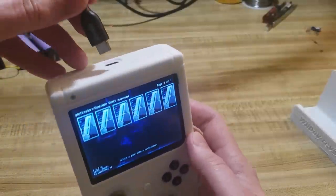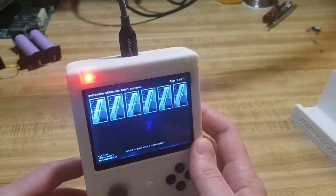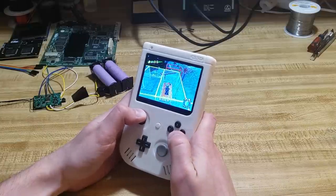When the charger is plugged in, the LED changes to a slow fading red mode to indicate it is charging. It also has a thermal probe on the Wii motherboard which shuts down the system if it reaches 75°C, though it shouldn't ever get that hot in normal circumstances.